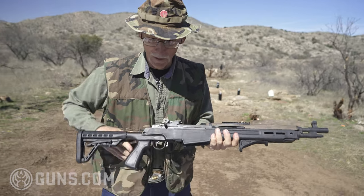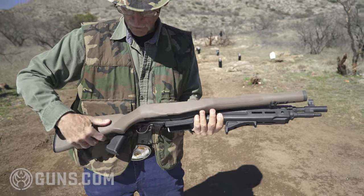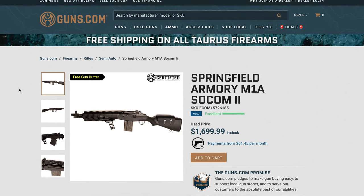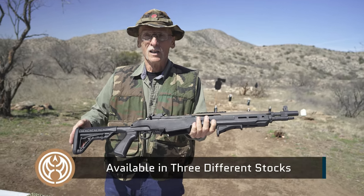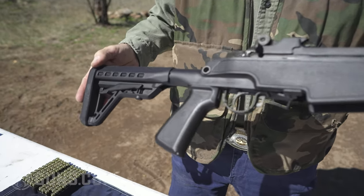Let's go back a bit to when the gun was designed in the 50s. This was the standard M1A stock — that's what the SOCOM 2 came out with in 2006. But it was a little boring, so they updated to what you see here: the Archangel stock, which is adjustable and much more versatile.